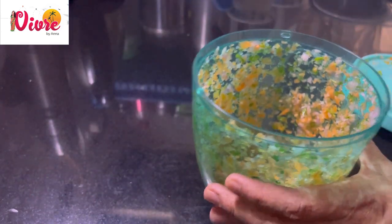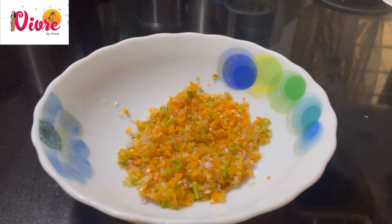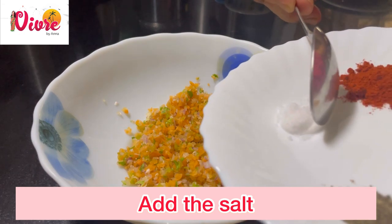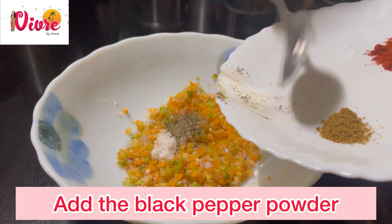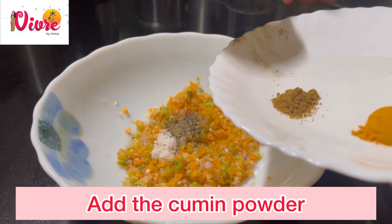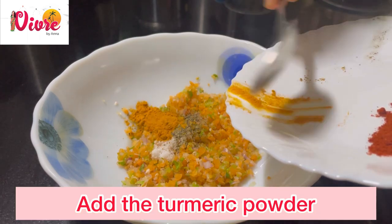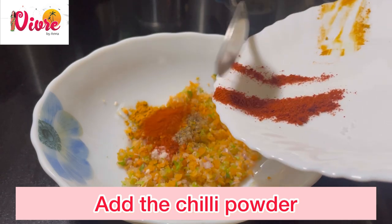Now transfer these vegetables into a bowl. Then add the salt, black pepper powder, cumin powder, turmeric powder, and chili powder.